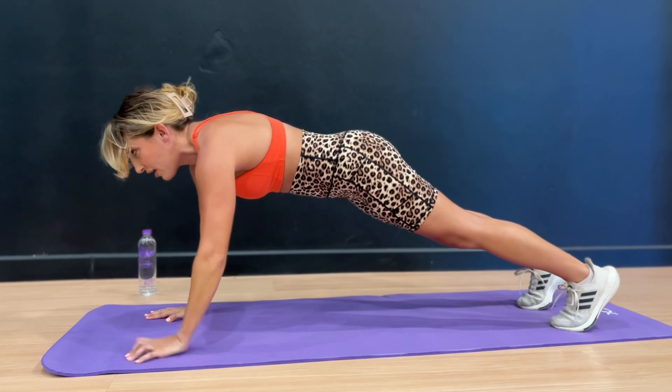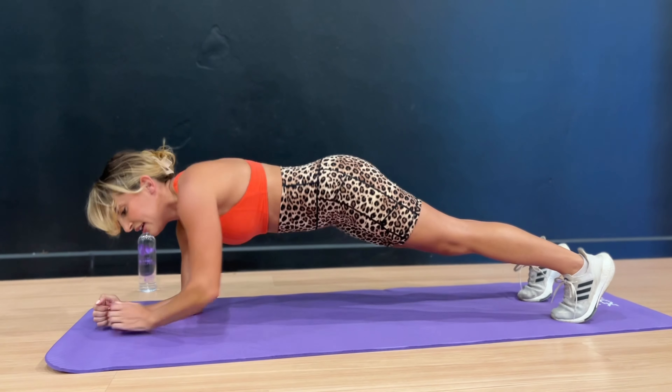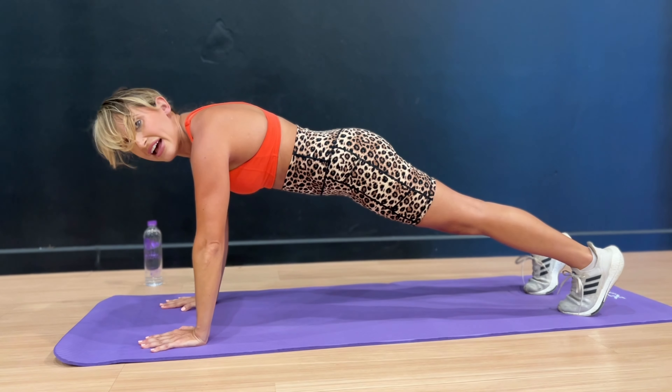We're almost at the 10-second mark. Let's go — 10, 9, 8, 7, 6, 5, 4, 3, 2, and 1.